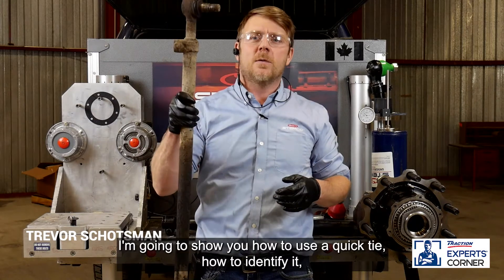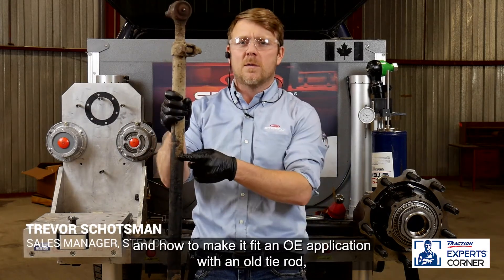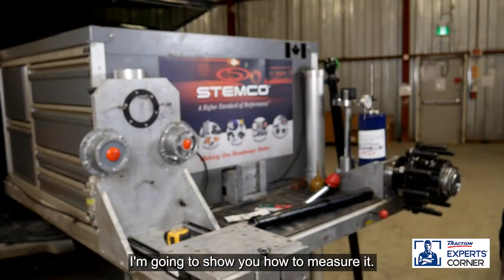I'm going to show you how to use a quick tie, how to identify it, and how to make it fit an OE application with an old tie rod without knowing any of the vehicle information. Let's throw this on the bench and I'll show you how to measure it.